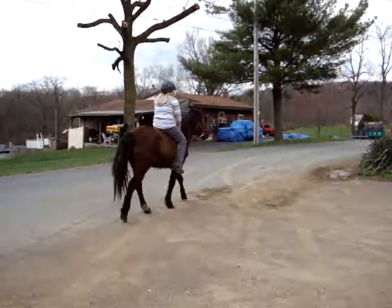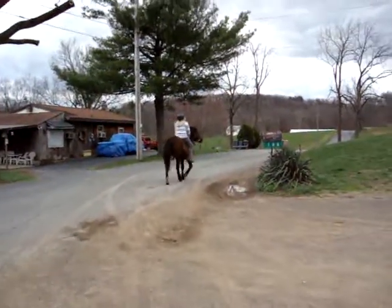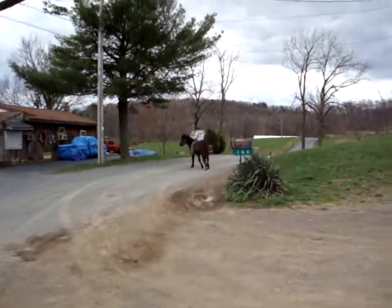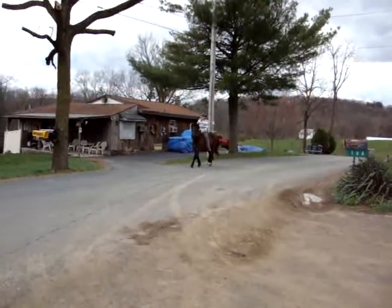Trot, trot, trot. Good girl. And turn her around. And trot her back. She's got a cool trot. She's gaited.